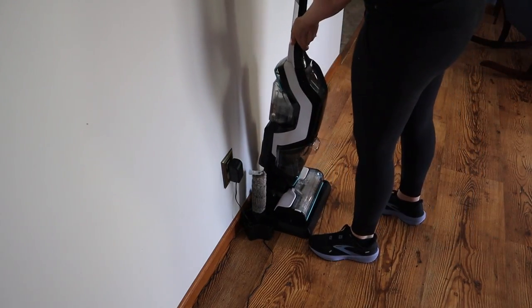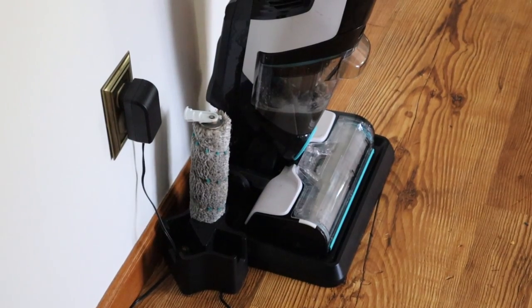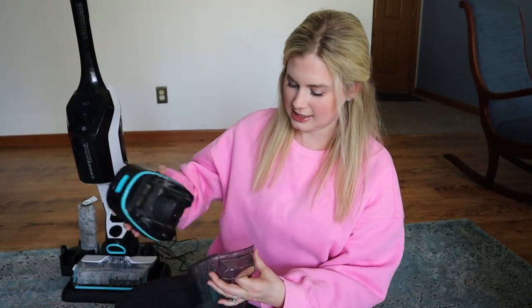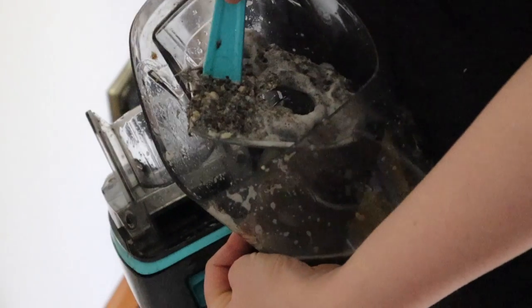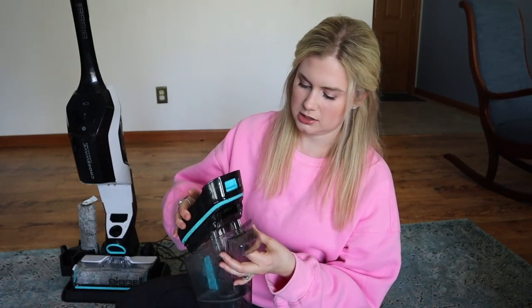It will self-clean — I would definitely do that because your brush can get pretty dirty. Then you can just let your brush dry right there. You're going to need to empty your dirty tank. It does have a thing on it where it collects the solids, which can just be emptied into the trash can. Then you can empty your dirty water where you think it's appropriate — a lot of people empty that into the toilet.